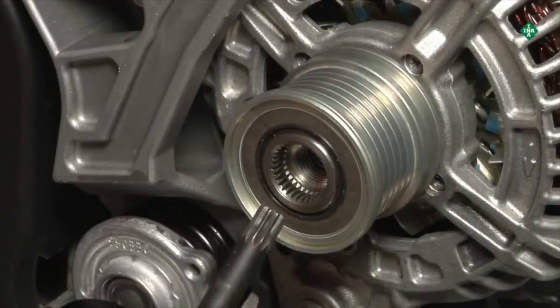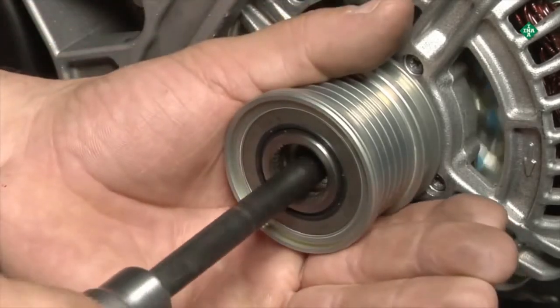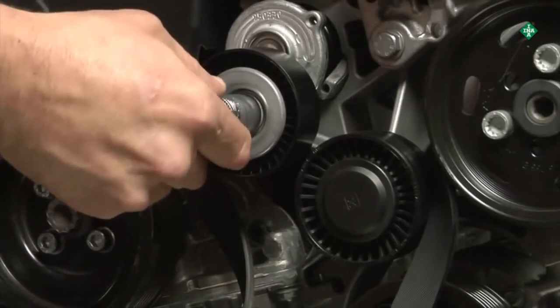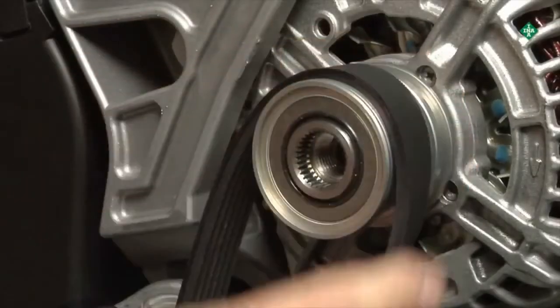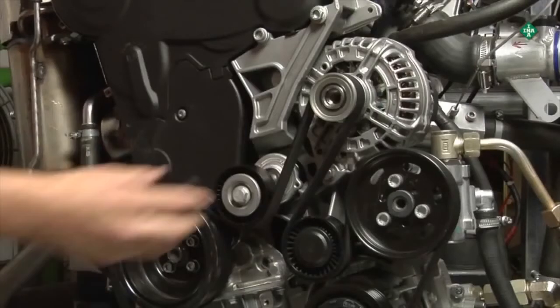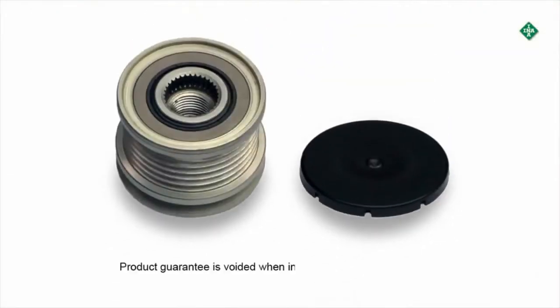Ensure the one-way clutch pulley, or freewheeling pulley, is functioning properly after installation. When concluding the repair, a new protective cap must always be mounted. This is important, as failure to mount the protective cap will void the guarantee of the product.